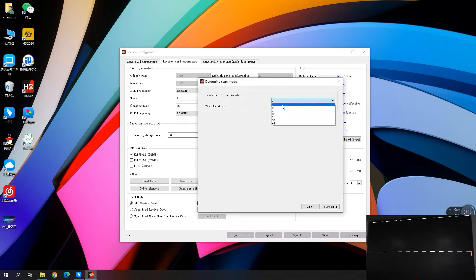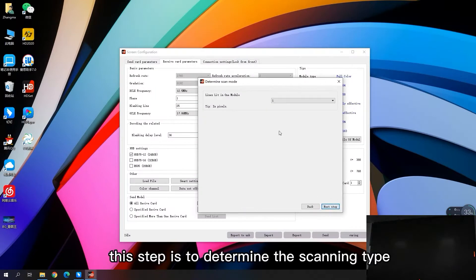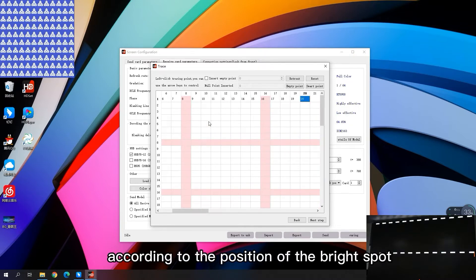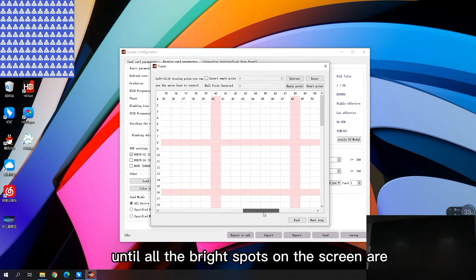The fourth step: observe the phenomenon of the module and fill in the corresponding value. This step is to determine the scanning type. The last step is to observe the phenomenon of the module and click the corresponding value according to the position of the bright spot, until all the bright spots on the screen are clicked.